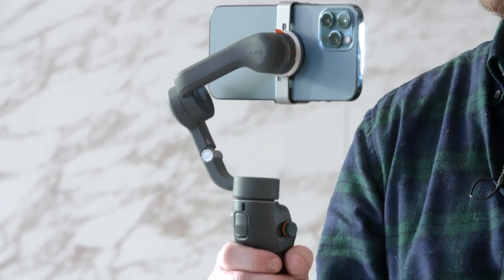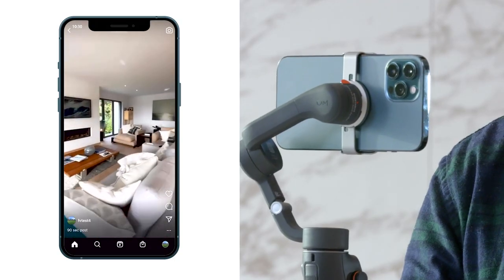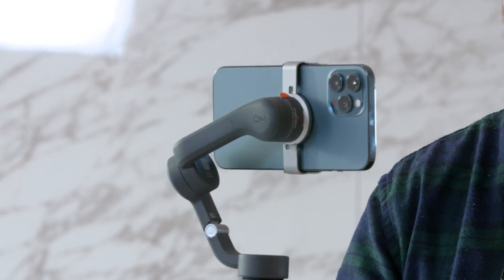Whether you're looking to film horizontal 16 by 9 content for your website listings, portals, or YouTube, or whether you're looking to shoot vertical format content for your social media channels, this can do both in a matter of seconds. It's a fantastically versatile gimbal that's also incredibly stable and does its job very well — a great choice for anyone with a good smartphone.